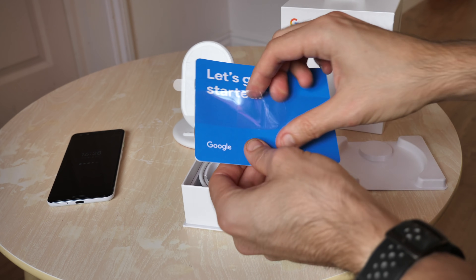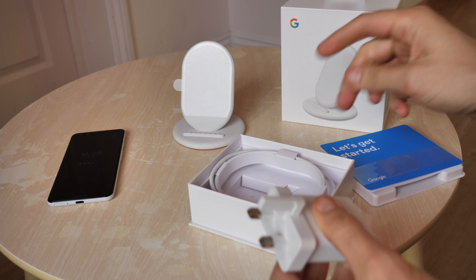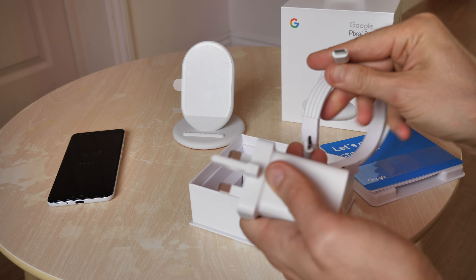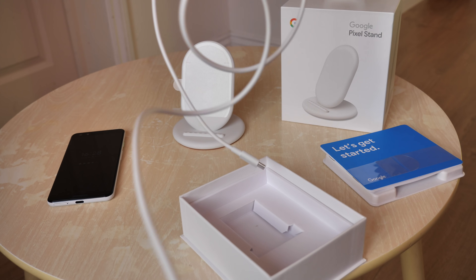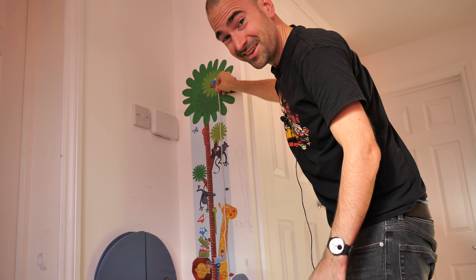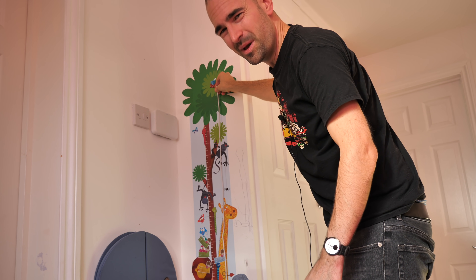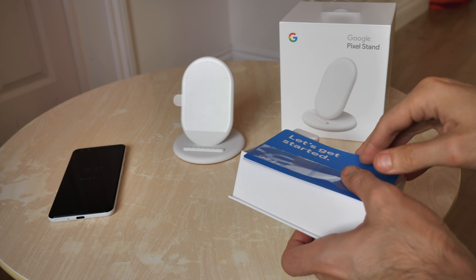What else are you getting here then? A bit of a quick start guide obviously, a three-pin plug and a Type-C to Type-C cable — I've got so many of these cables now I've honestly lost count. Pretty decent length of cable; measuring it on my daughter's handy little height wall chart here, it's exactly one and a half metres, so good job Google. And that is it basically in a nutshell, nice and easy.